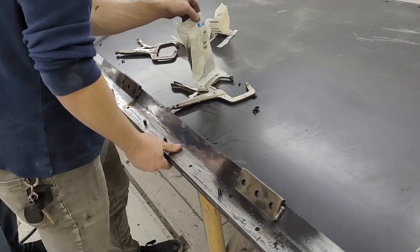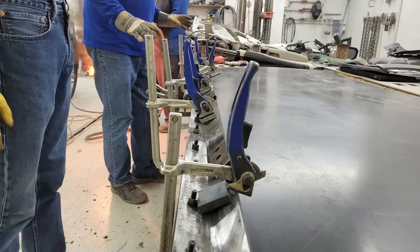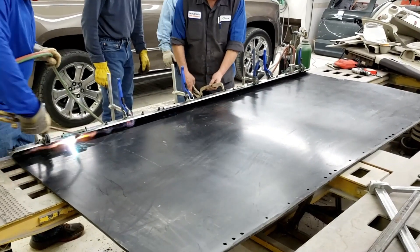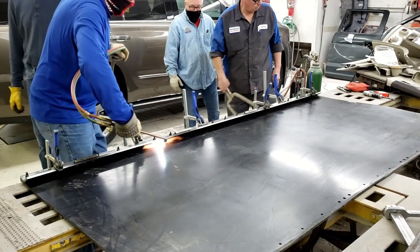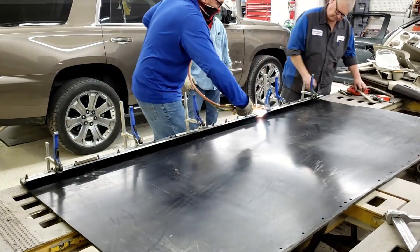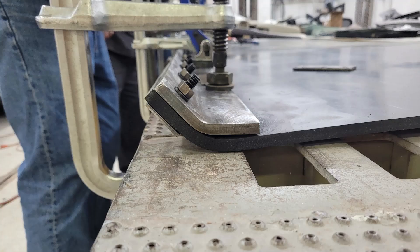The next step was to bend the ultra-high molecular weight plastic in order to get the bolts off the ground to protect from wear. This was done by clamping our bent piece of metal to the sheet and applying pressure. Once pressure was applied, a torch ran across the plastic, slowly heating it. As the sheet began to bend, further pressure was applied by tightening these clamps. The plastic was then cooled with water to ensure that it would keep its shape, and the clamps were left on the plastic for a while, and the final bent shape can be seen here.